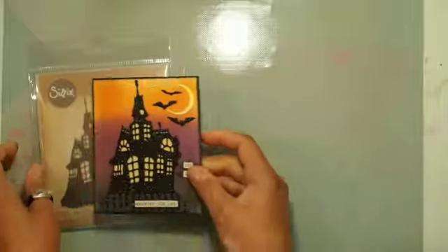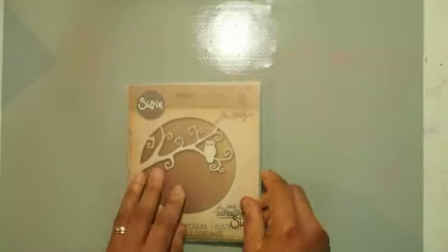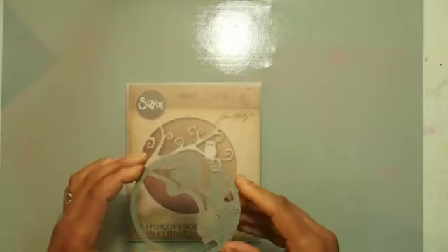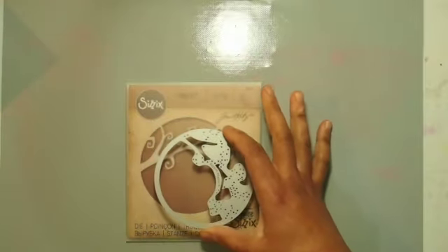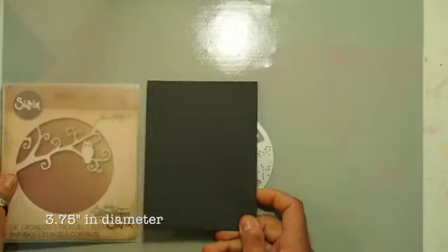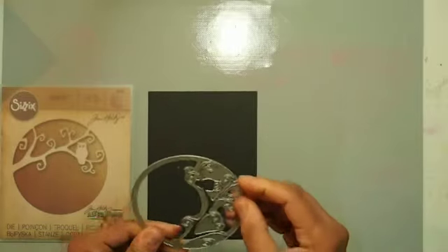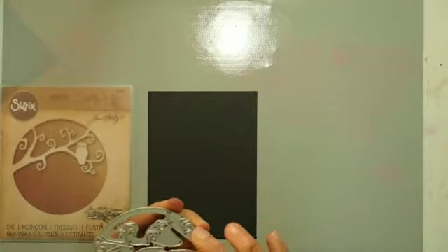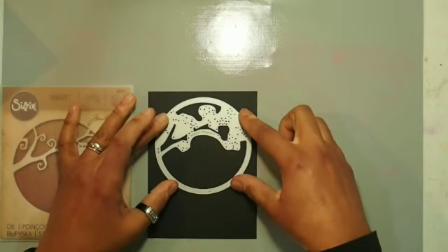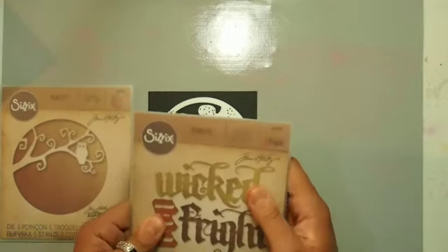You watched me make the first video using a die by Sizzix and Tim Holtz. For the second video I'm using this beautiful owl die — just the one die in the package and it's pretty big. I'll cut it out of black cardstock. This is a negative die, meaning when you die cut the card front it doesn't cut away from it — it just cuts into it and leaves a pattern.